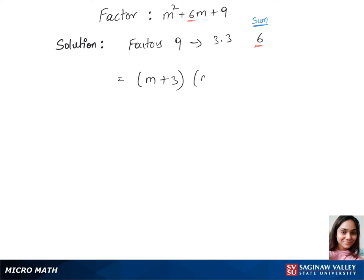So we are plugging in three and three into our expression, giving us m plus three times m plus three. Together, we can write this as m plus three, whole squared, and this is our final answer.